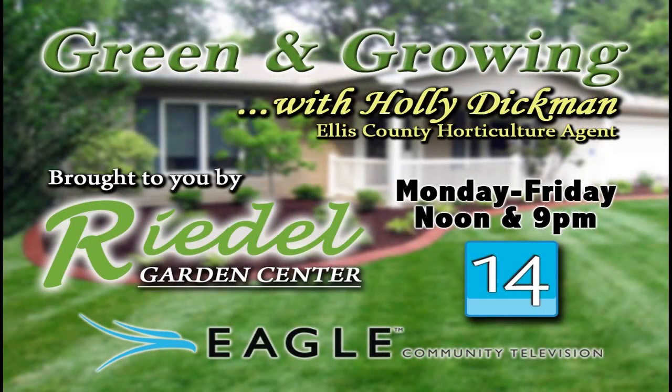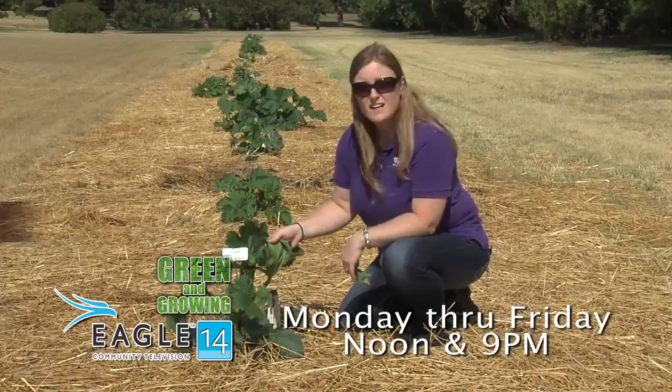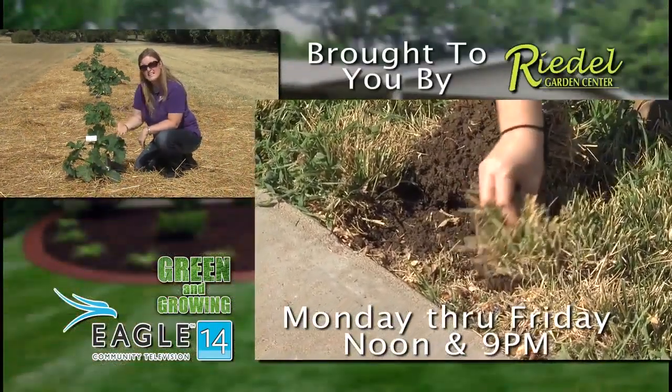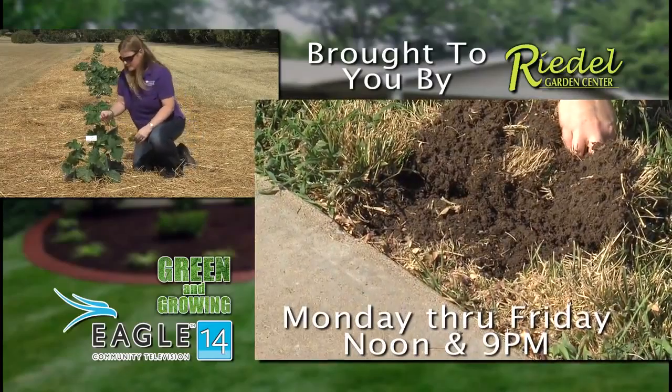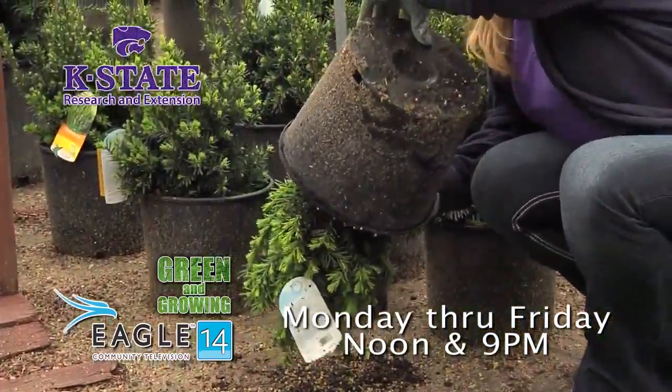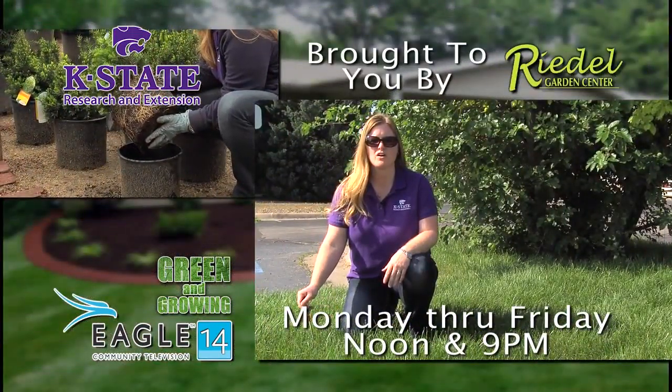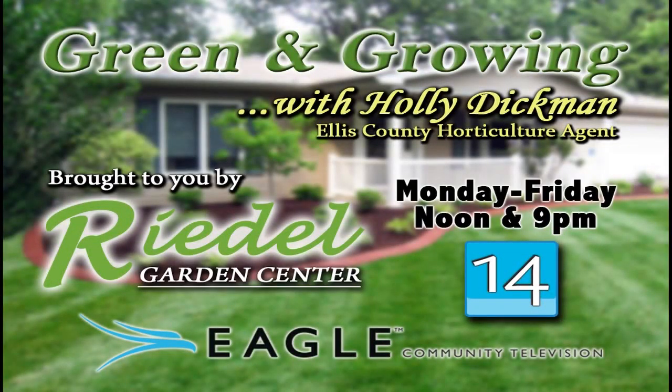Tune into the Green and Growing program on Eagle Community Television with Holly Dickman, Ellis County Horticulture Agent. Holly will identify common lawn and garden issues and provide up-to-date information weekdays at noon and 9 p.m. on Channel 14. Green and Growing, brought to you by Eagle Community Television and Riedel's Garden Center, a full-service garden center west of Hays on Highway 40 next to the Bickle-Schmidt Sports Complex.